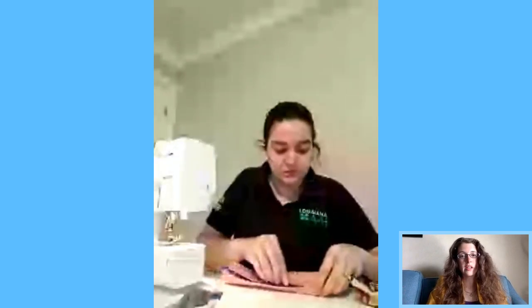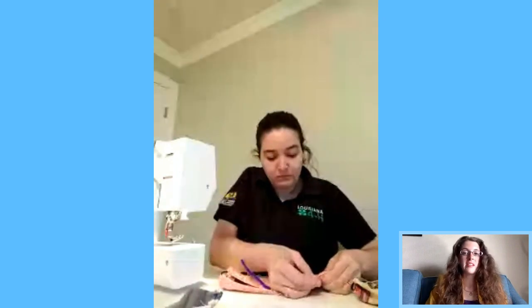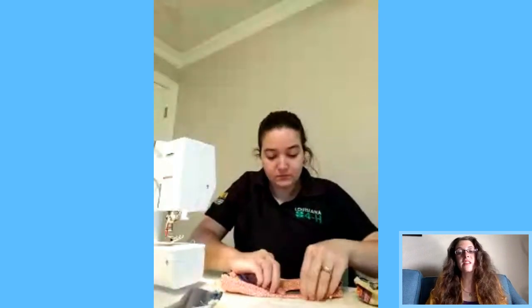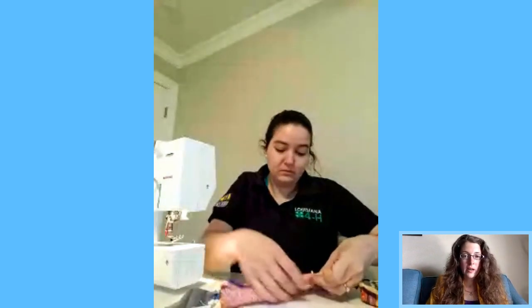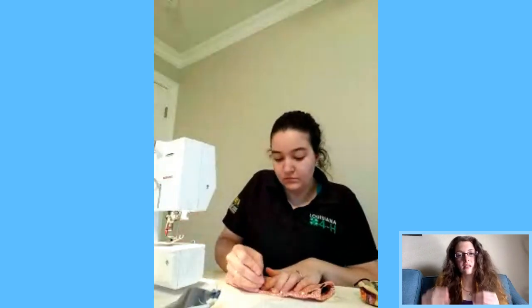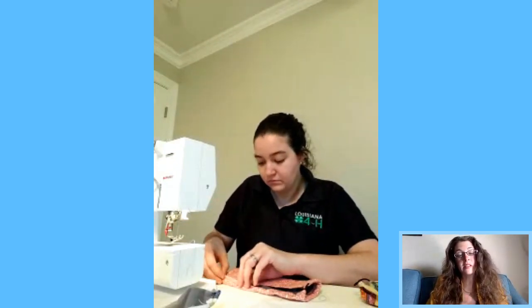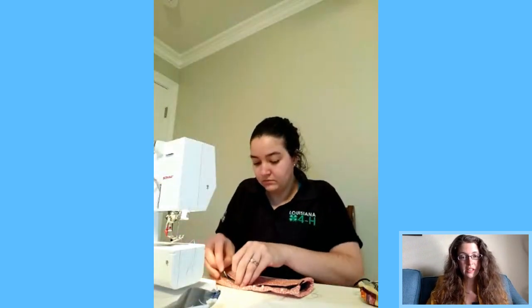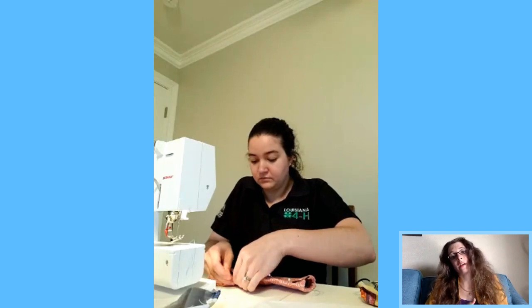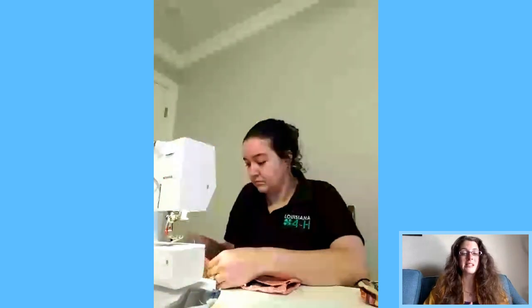For those just joining us, Victoria is demonstrating how to make a face cloth covering recommended by the CDC. Instructions with pictures are linked in the comments. There are three different methods — and this is the sewn version, with Victoria adding an extra step: a pipe cleaner in the top to conform to your nose and fit your face more tightly.